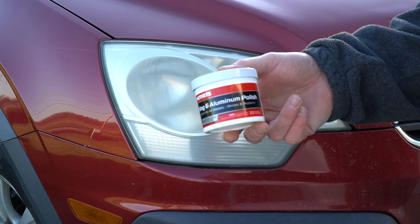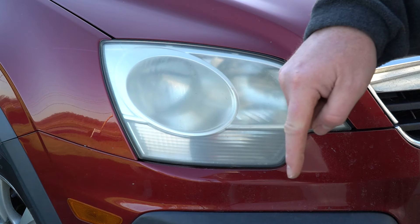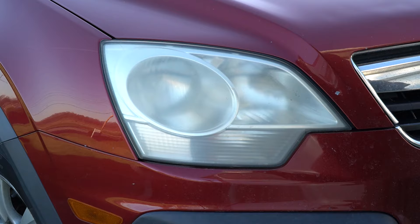You can buy a can of this in the auto store for about five or six dollars. I will put a link down below in case you want to order it online. The whole process is pretty simple.